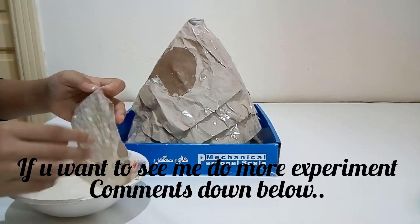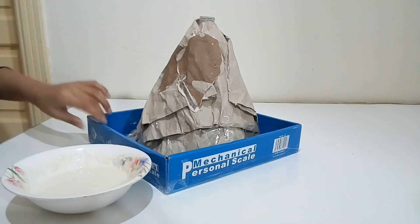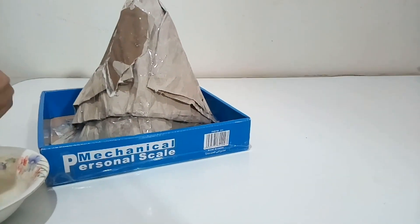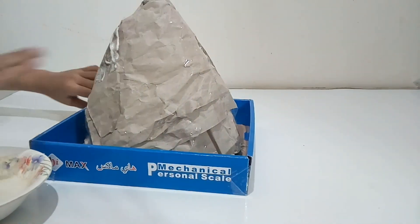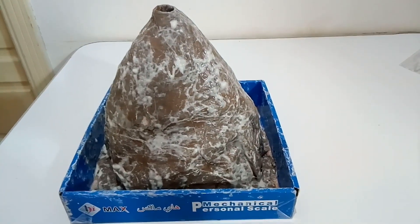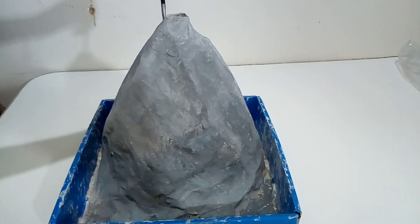If you want to see me doing more experiments, comment down below. Now let's keep it for drying. Then we painted it all grey.